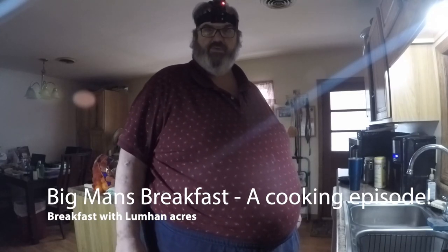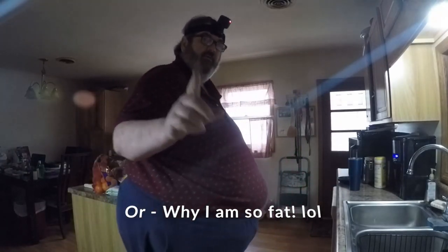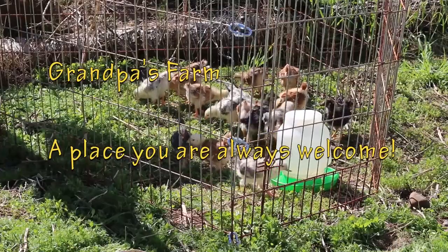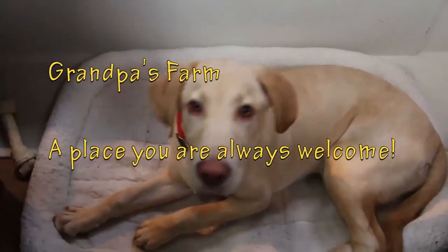Well hey kids, how's everybody out there in YouTube land this morning. I'm gonna make breakfast — I thought I'd just record for a change. Bear with me man, there's always something going on at Grandpa's Farm, a place where you're always welcome. Come on Lily, let's go feed.